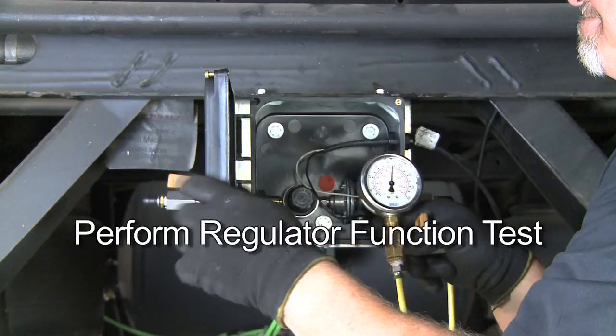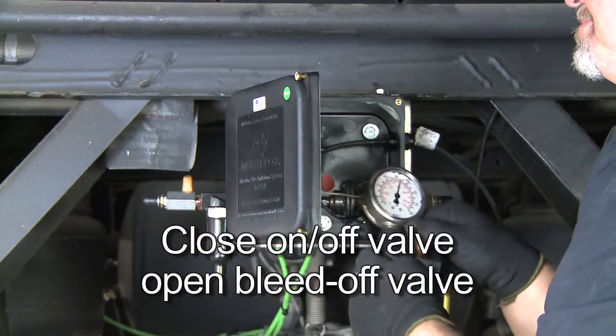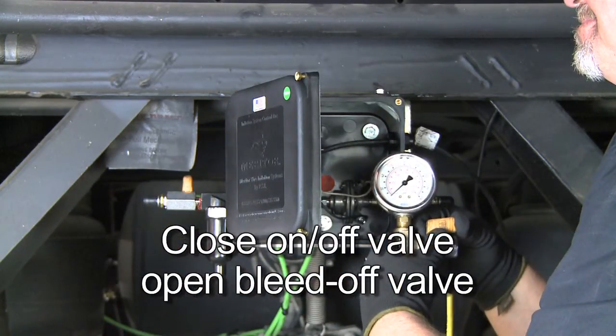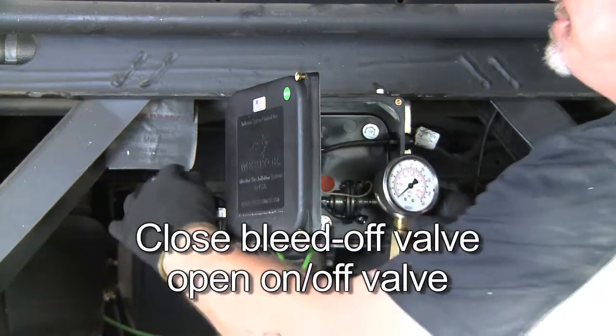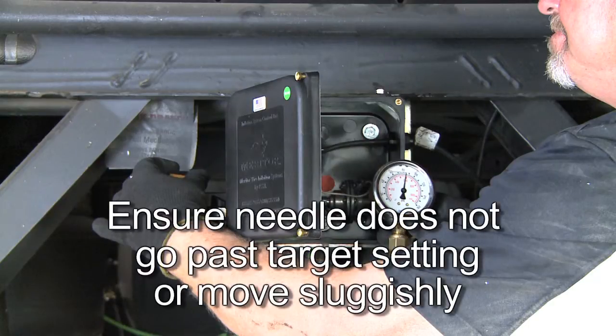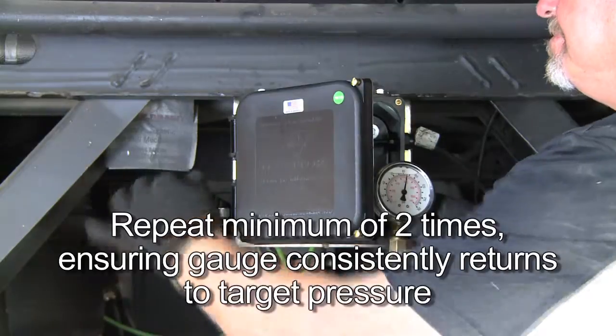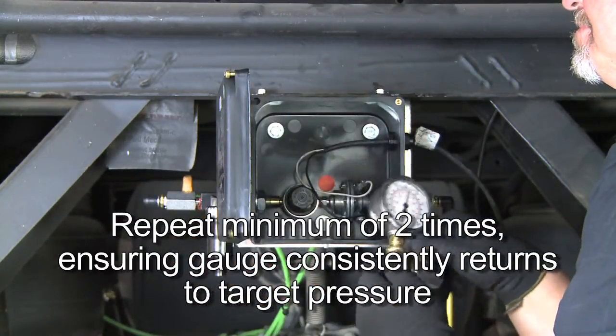Next, a regulator function test should be performed. Cycle the regulator by closing the on-off valve on the control box and opening the bleed-off valve on the gauge. Then close the bleed-off valve on the gauge and open the on-off valve on the box in order to charge the system. During the cycling process, ensure that the gauge needle does not go past the target pressure setting or move sluggishly. Repeat a minimum of two times, ensuring that the gauge consistently returns to the target pressure.